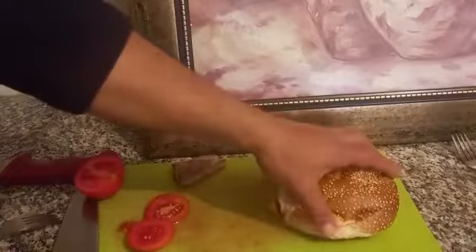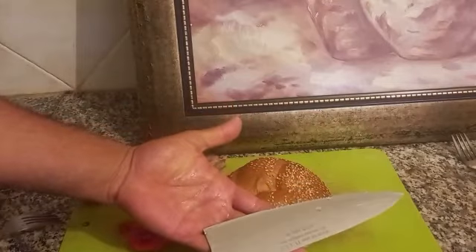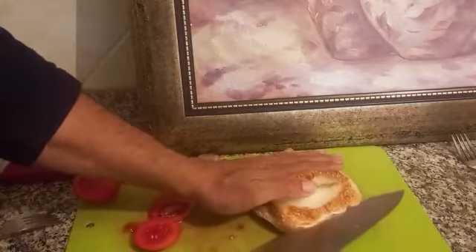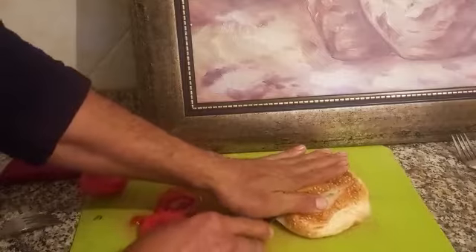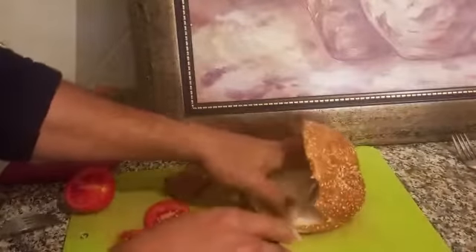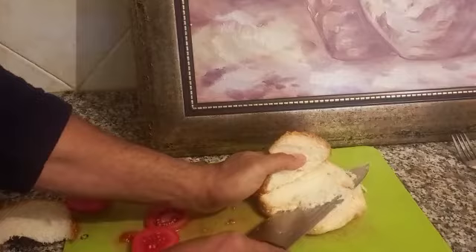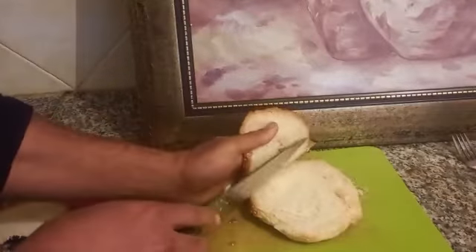If I want to eat it with bread, I use our serrated knife. I take out a little bread from the inside because I want to enjoy the meat and not the bread. Meat is protein — it does not mean meat is bad. Consume with logic.